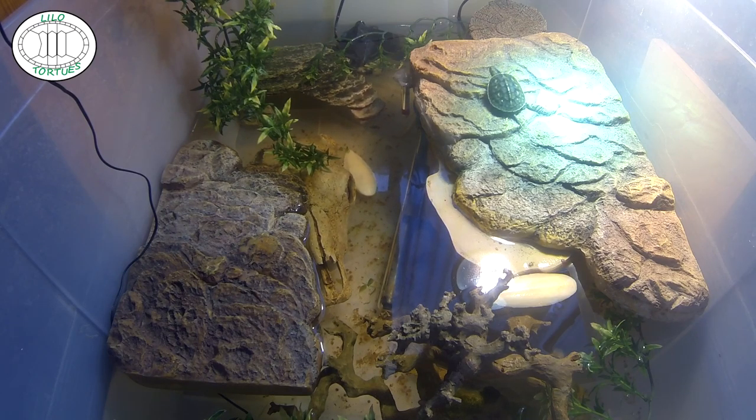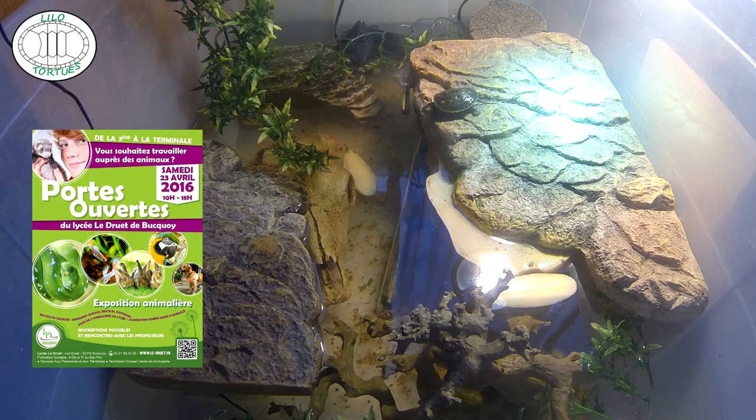Maintenant que le bilan des plats des insectes est fini, on va passer sur la suite de cette vidéo. Pour revenir sur l'exposition au lycée Le Druet, à Bucois — expo vraiment petite, mais vraiment sympa. C'est vraiment de l'exposition pure, pas de vente spécialement. C'est plus de la pédagogie. Pour une porte ouverte, j'ai vraiment bien aimé. C'est un peu dans le style de ce que je recherche, ça me permet de faire des connaissances et connaître quelques bons plans.